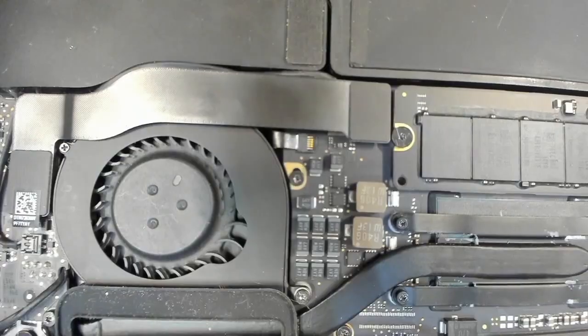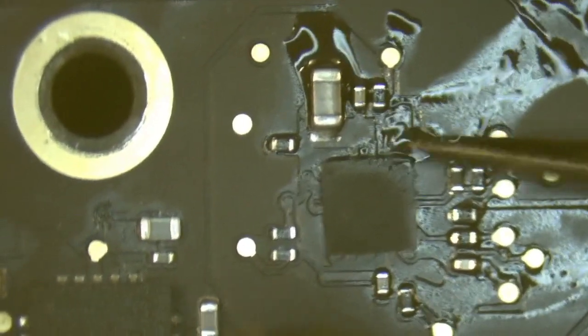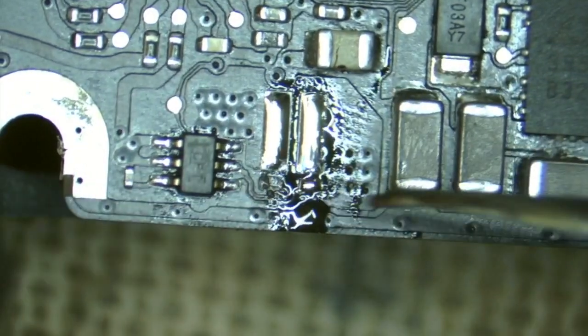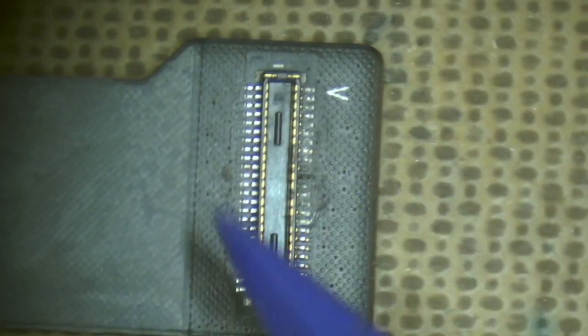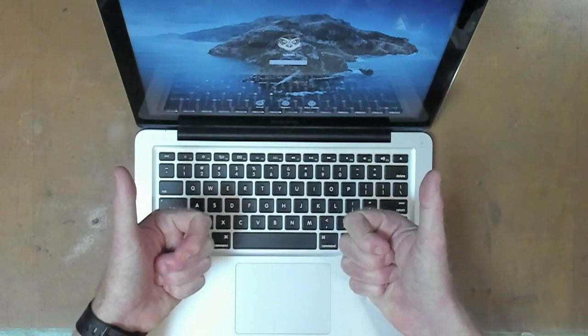Hi, welcome. The logic board is out. G'day people, welcome back to the lab. We have a MacBook Pro that's slow and randomly crashing, so we will have a crack at fixing it. Let's get started.